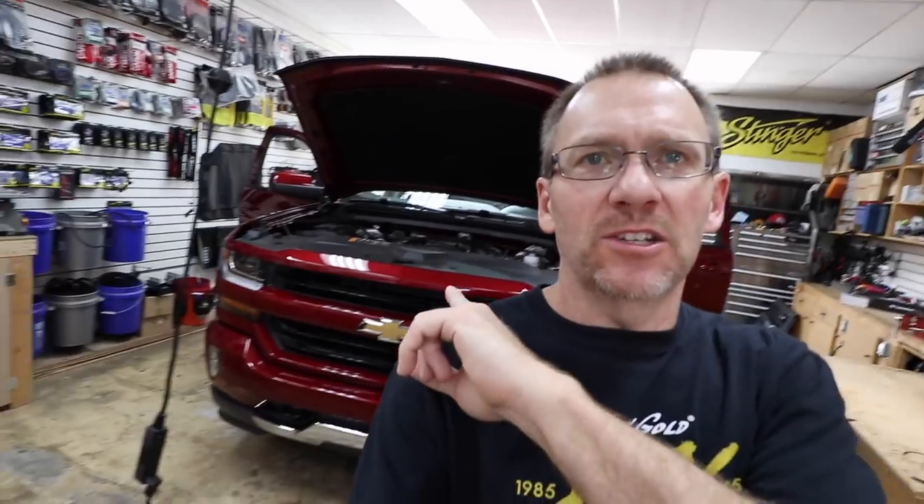Good day everyone! We've got a 2018 Chevy truck with an 8-inch touchscreen in it. Sadly it doesn't have Bose, but that's not gonna stop us today with our plan of attack on this bad boy.